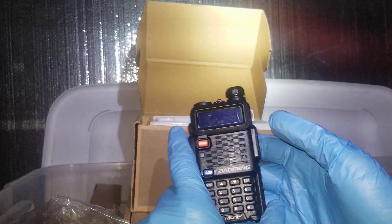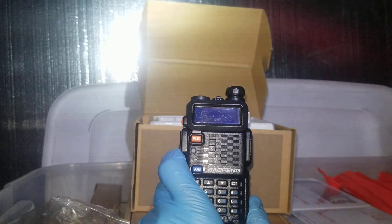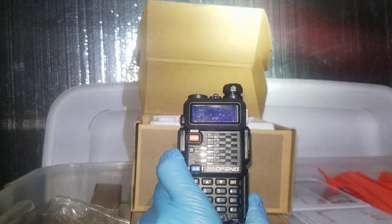Once it does the factory reset, you can shut it off and then go ahead and program it for GMRS. Hope that helped. Two World Radio 9971, Rob here — just doing whatever we can to keep the radio hobby alive.